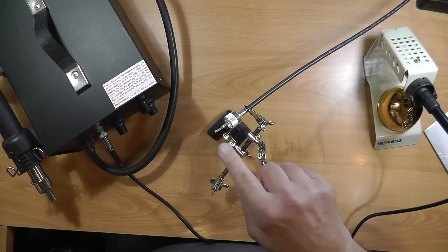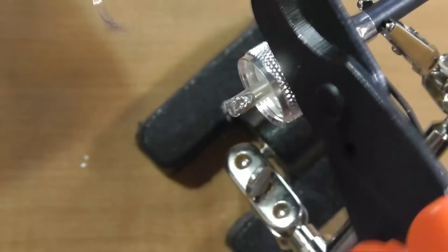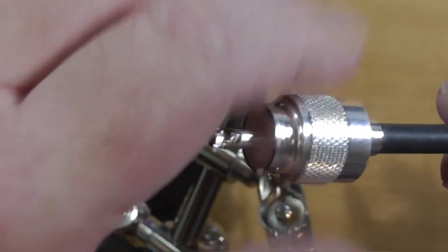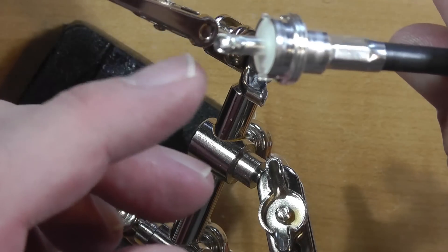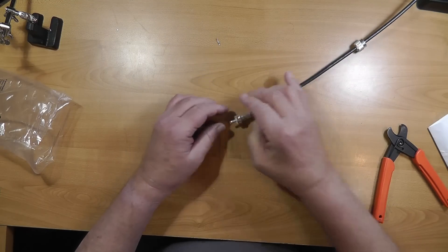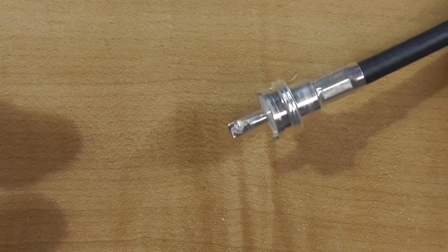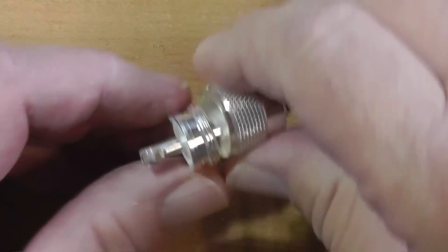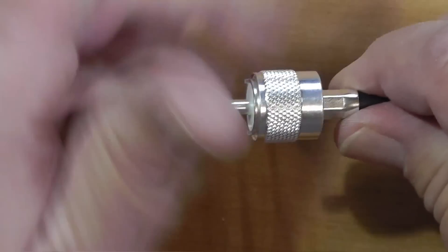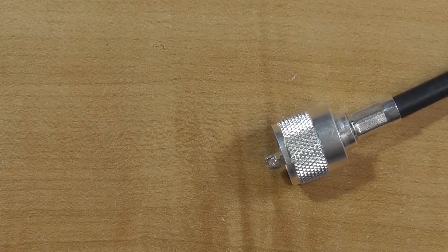Now we need to trim this thing off right there. Now if we look at this carefully, we see that it is soldered in. We also see a little extra solder on the sides. So I'm going to unscrew this and use a grinder on that real quick. I think that was probably overkill for what I needed to do there. Now I've got that on and we're ready to begin testing.